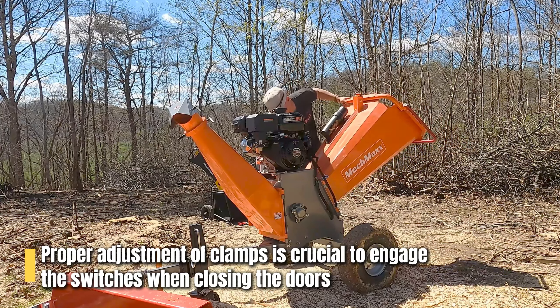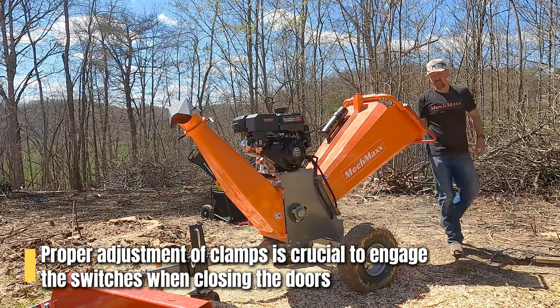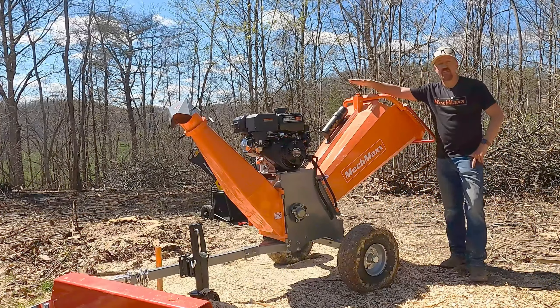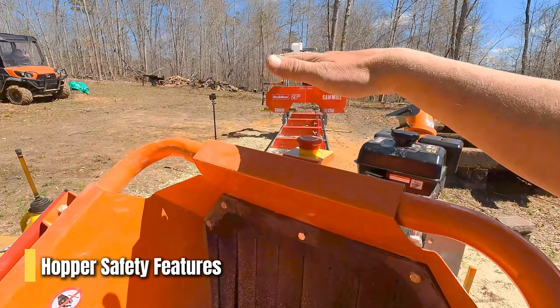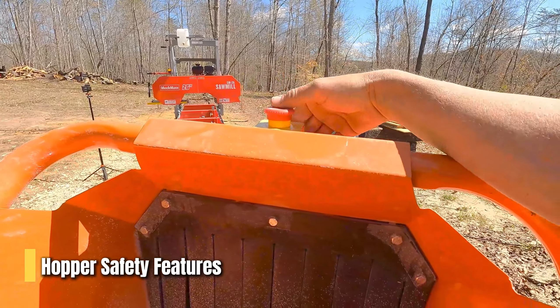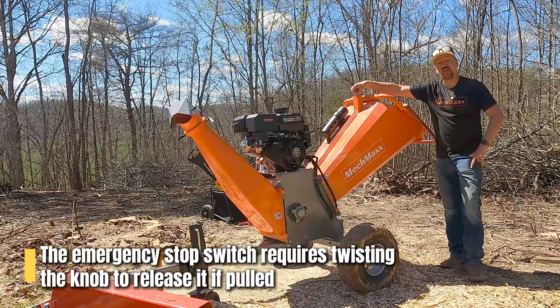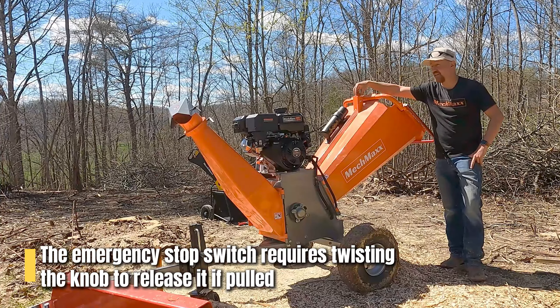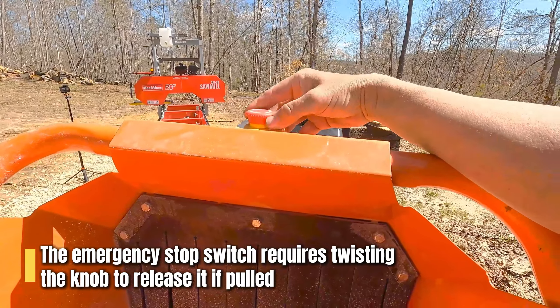The other safety switches you need to be aware of are back here on your hopper. You have an emergency stop switch, but this emergency stop switch does not pull back up. You might pull on it and think it's disengaged and ready to go, but you actually have to twist the knob to release it and get it to pop up.